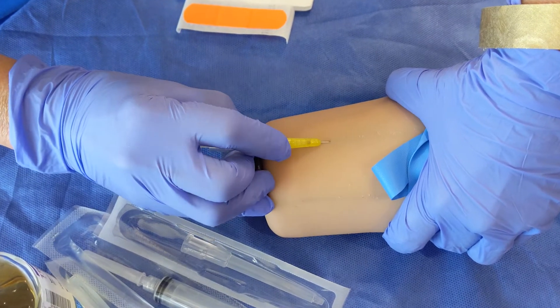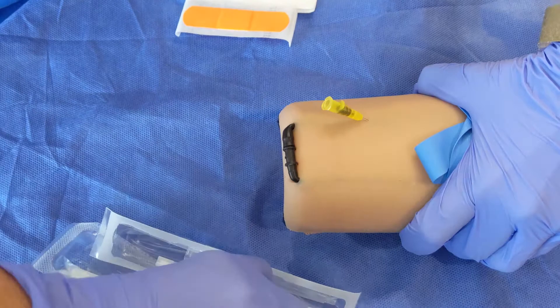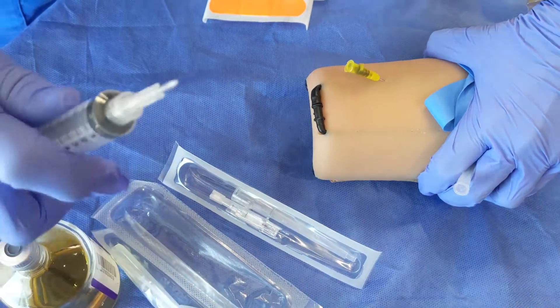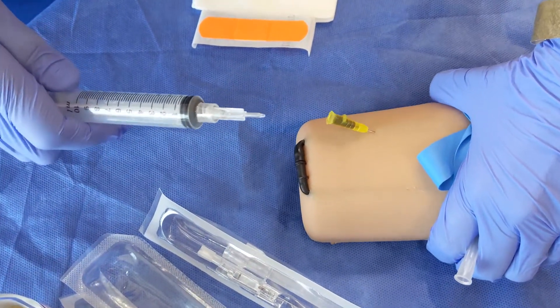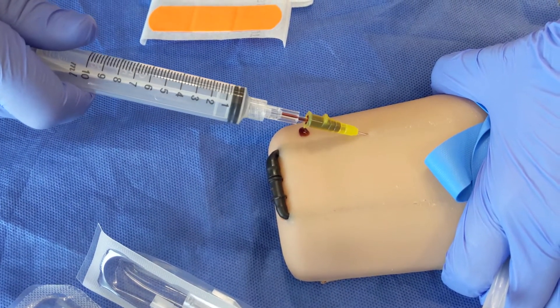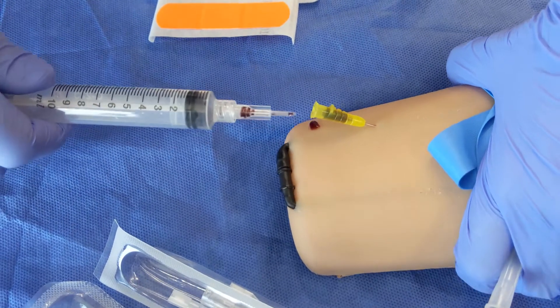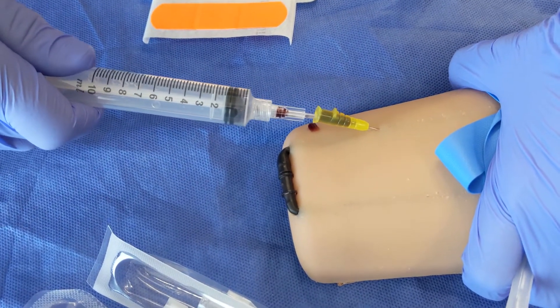I've got some flash. So this is the interesting part. You might need somebody to help you, but you can also just manage this yourself pretty easily. So we're using a blunt cannula on a 10cc syringe.